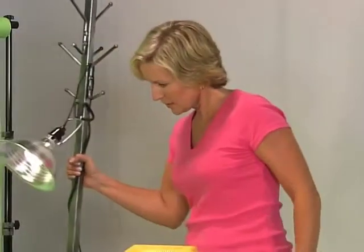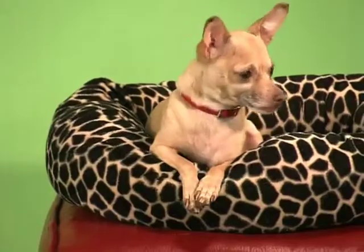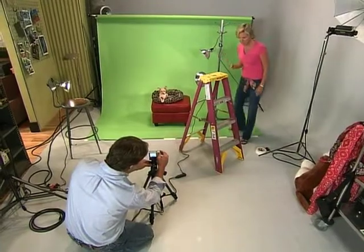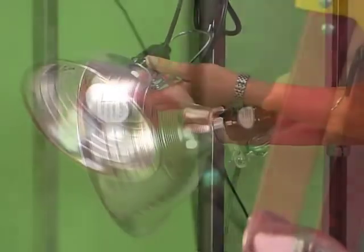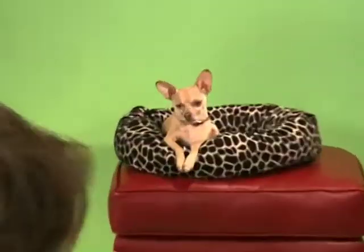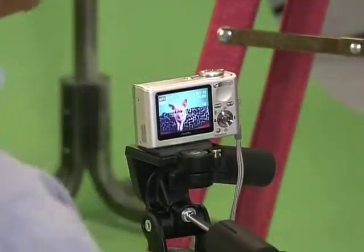This is the same effect that news stations use when they want to separate the news person or weather person from the map. To help separate the background from your subjects, you need to increase the light on the background itself. It's key that you make sure the color of the background is not anywhere in your subject's collar or anything else in the scene. Once you're sure, brighten the background by adding additional light on it. It's crucial that the light be continuous with no shadows or other dark spots — you may need to add multiple lights. The key here is creating an even color so that the computer can completely remove it. Take a couple of pictures increasing and decreasing the light on the background to ensure you get a shot that the computer can work with.